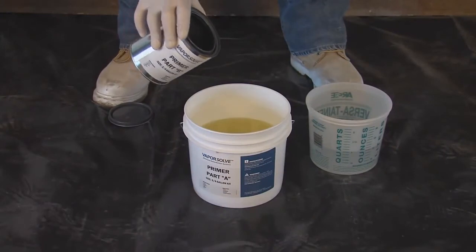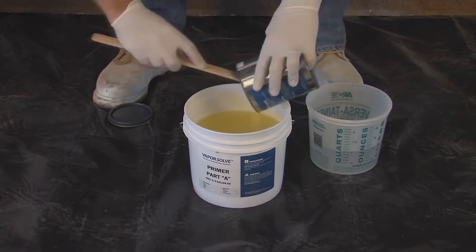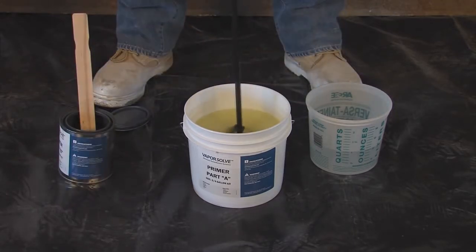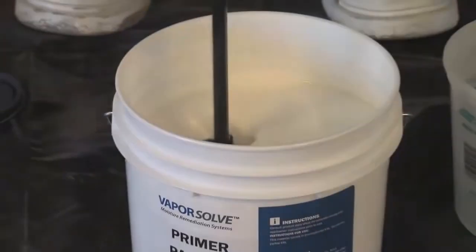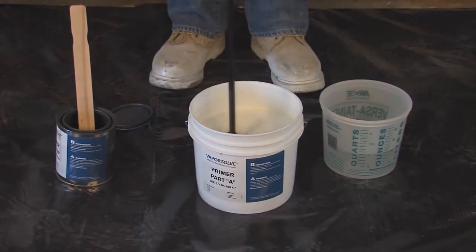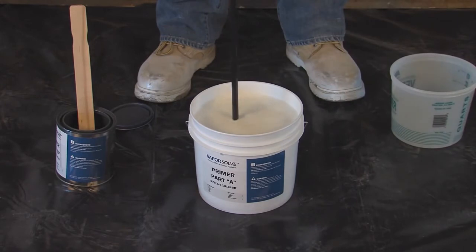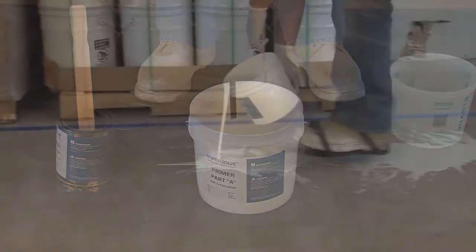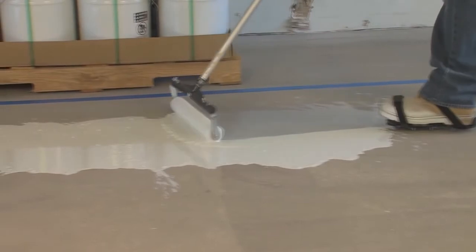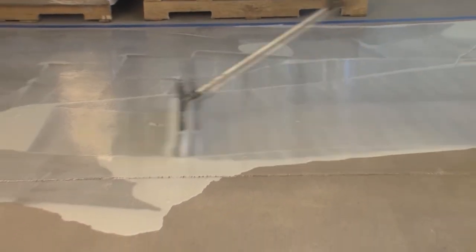Add the entire contents of Part B into the A container. Mix for one full minute. Add the appropriate amount of water and mix for an additional minute using a low-speed drill. Vaporsolve Primer is installed at 200 square feet per gallon, or 8 mils thick. Vaporsolve Primer is a water-based epoxy material with deep penetration and adhesion to concrete. It eliminates or greatly reduces concrete outgassing.